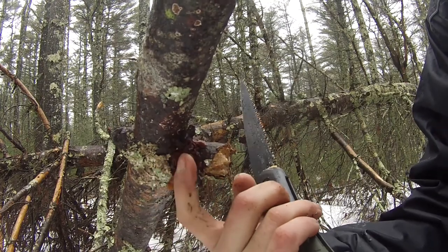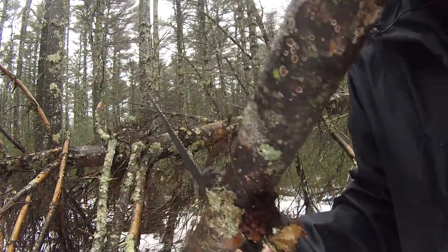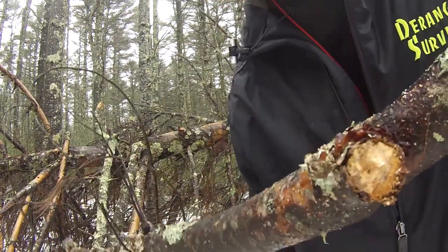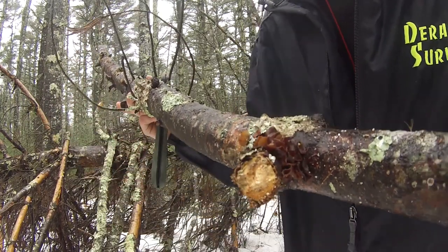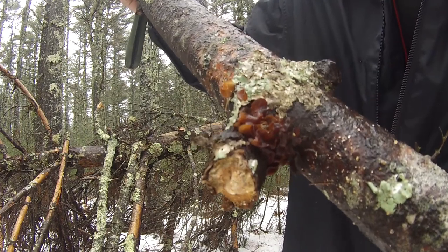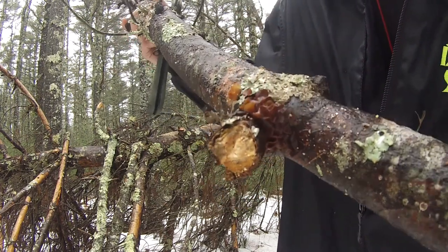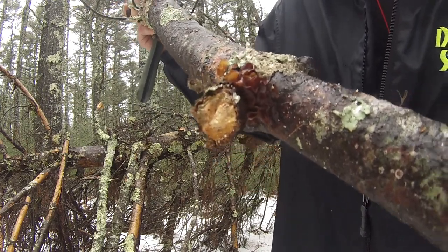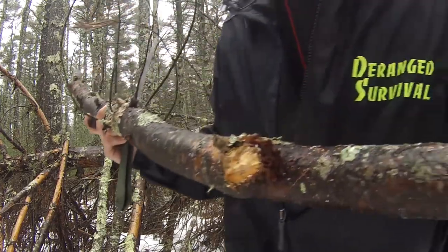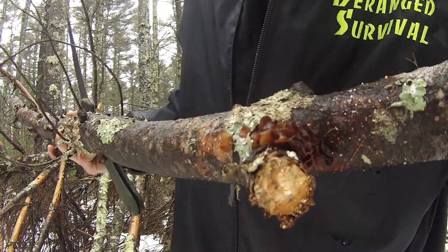I have seen a couple of identification videos about mushrooms but not enough to consider myself worthy of identifying mushrooms. But one of my bushcraft habits is to just identify certain things such as trees, bushes, grass, flowers, even insects and bugs — everything. And today I stumbled upon this fungus.